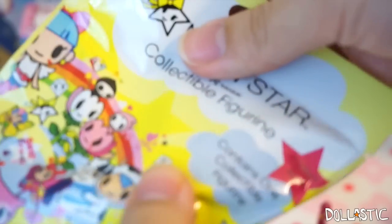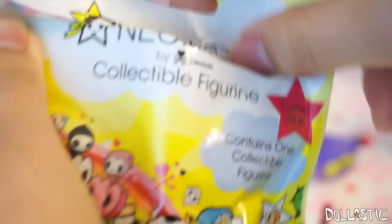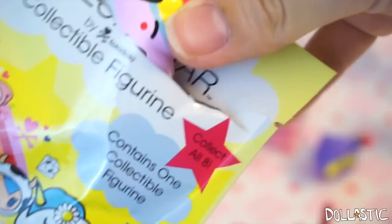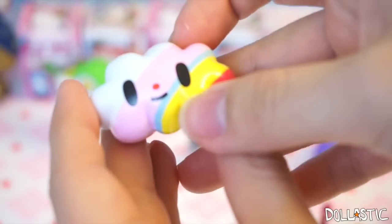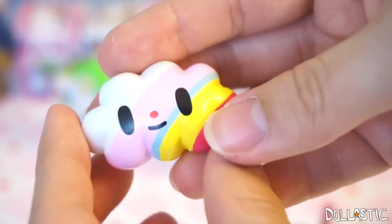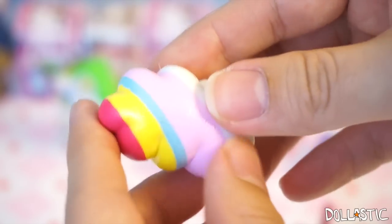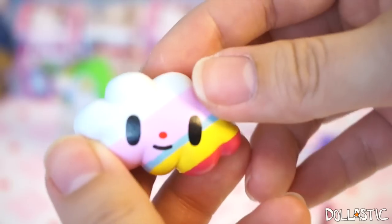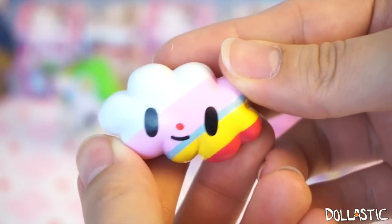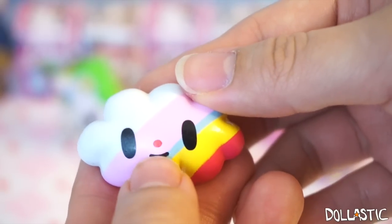So now we have Neon Star. Let's see which Neon Star figure I got in here. I got this rainbow cloud! Yay! Oh, this one is so cute — it's got pink, blue, yellow, and red. This one just makes me really happy just by looking at it. Tokidoki is so good at doing that. And it's got a little red nose!